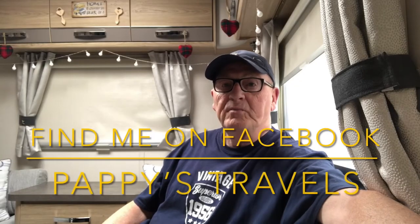Hi gang, Pappy here from Pappy's Travels, fresh back from our Norfolk tour. Just released part one of the Norfolk tour which was Sandringham, so feel free to pop along and have a look at that on my YouTube channel. I'm currently working on the blog on www.pappystravels.com where I'll be putting some more pictures and content.